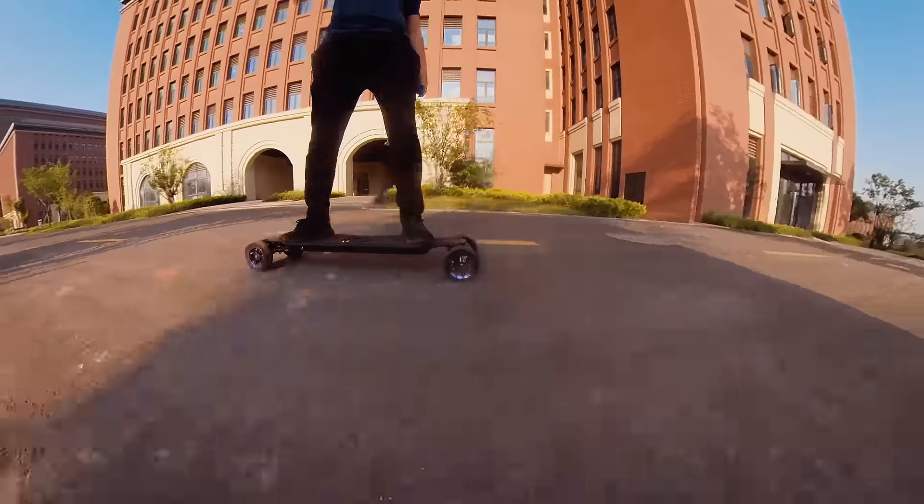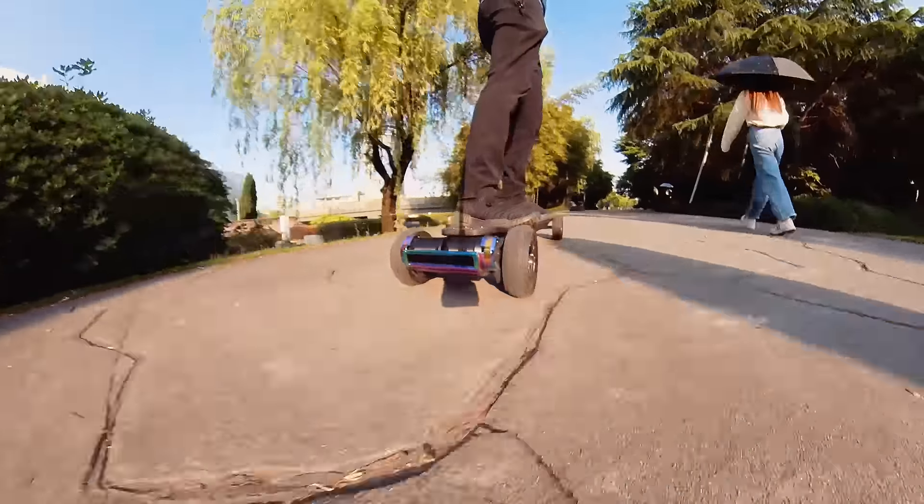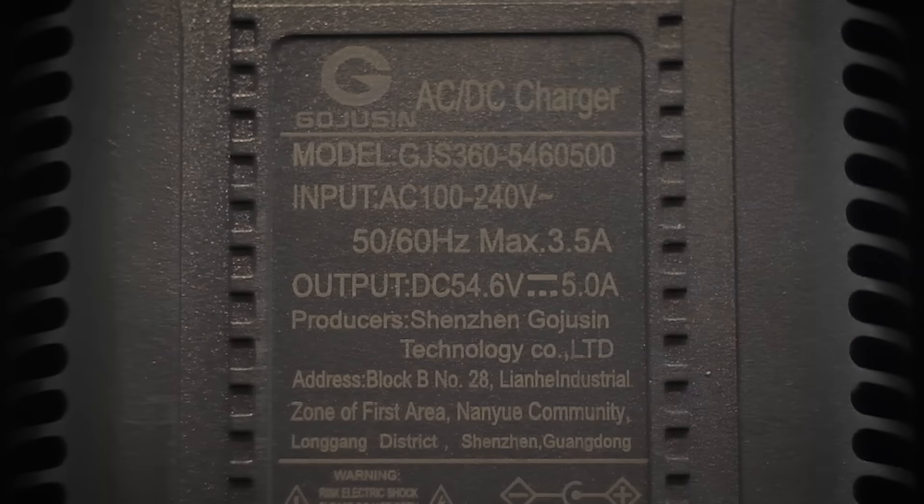It's also a hundred dollars cheaper. On the other hand, if you have a pretty chill ride style and just want the maximum range, go for the M50A option. A 5A fast charger is included in the box, which should charge the board from flat to full in about 4 to 5 hours, depending on the battery configuration.